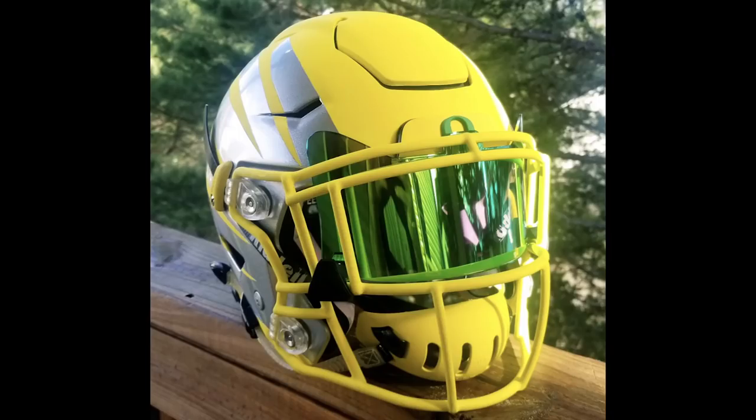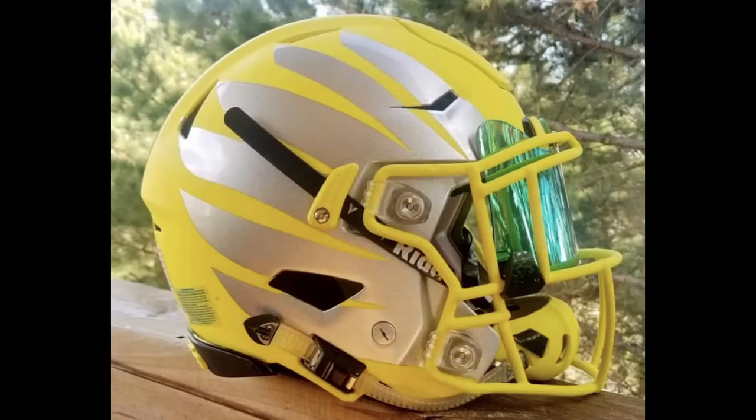Next up is Travis. So he wrote in and said that he did this himself — the paint job. He knows it's a little bit different with the silver, but this is what he liked. It looks a little different than what I remember the actual Oregon helmet looking like. So he has made it his own a little bit.